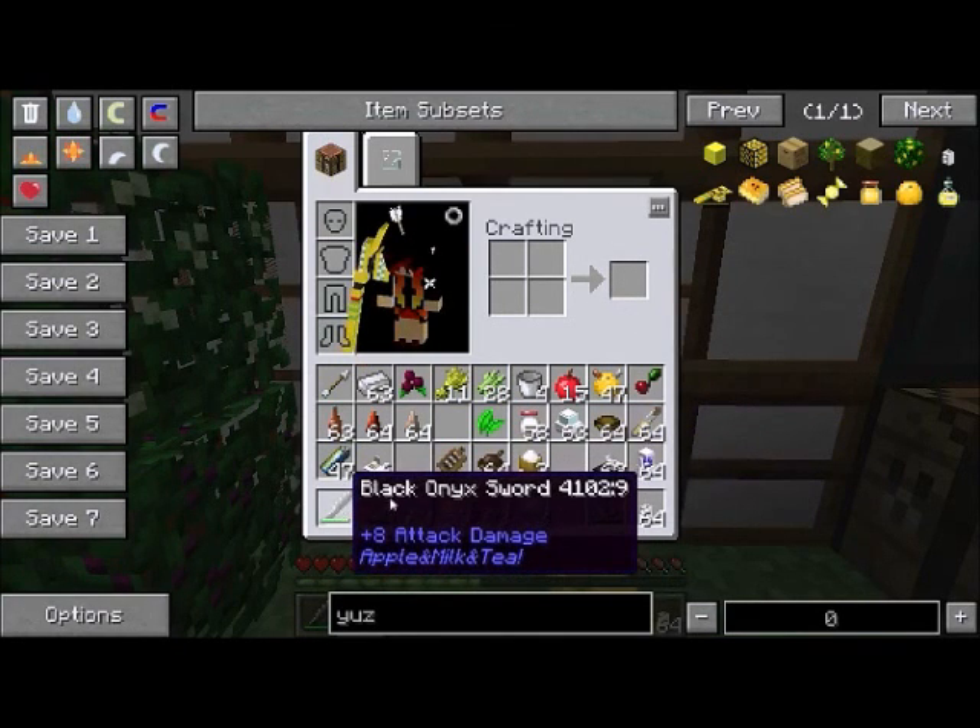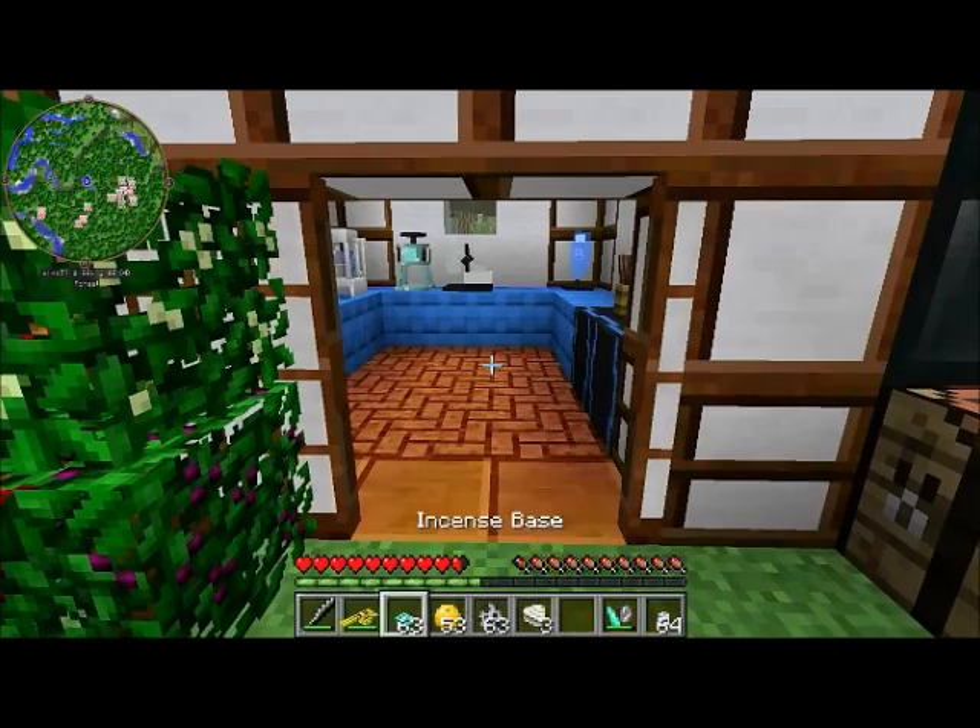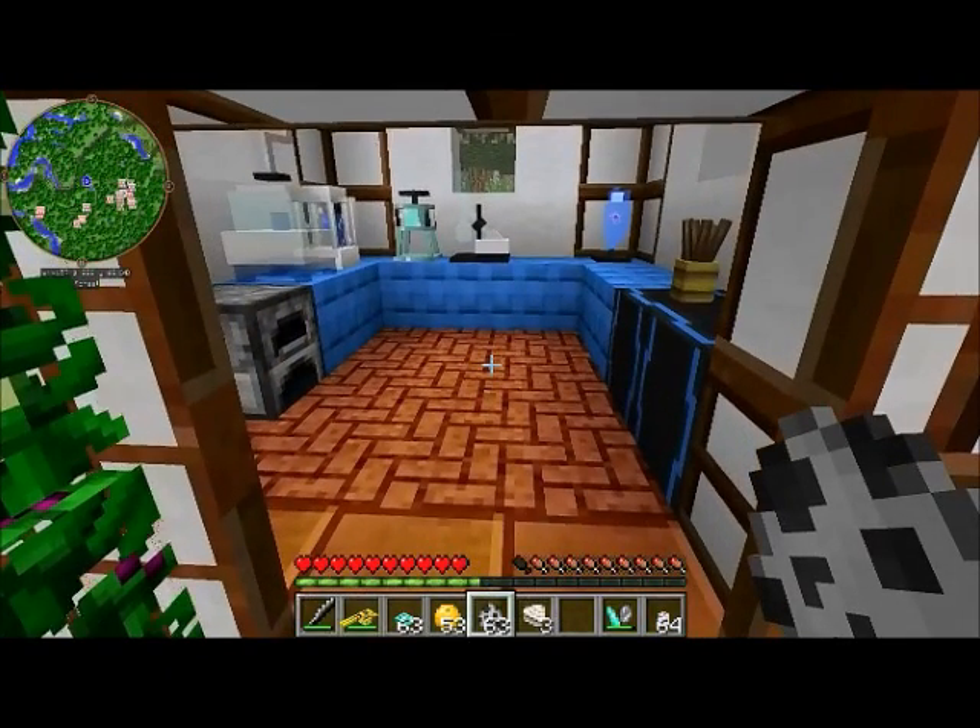One more weapon this mod adds is the black onyx sword. This one is very tricky to use — let's see if I can demonstrate it.